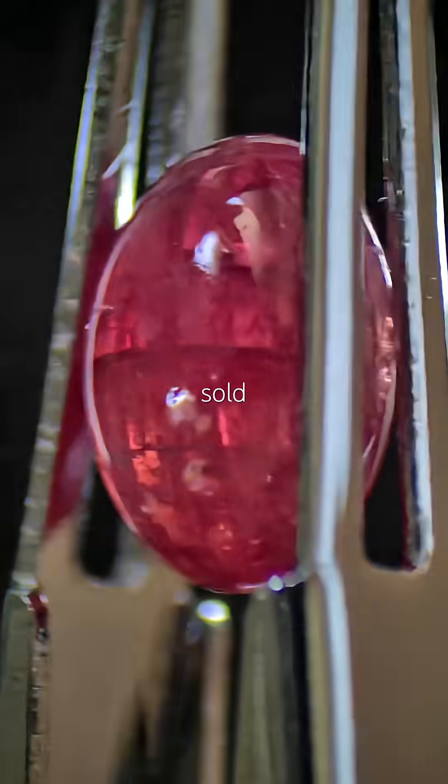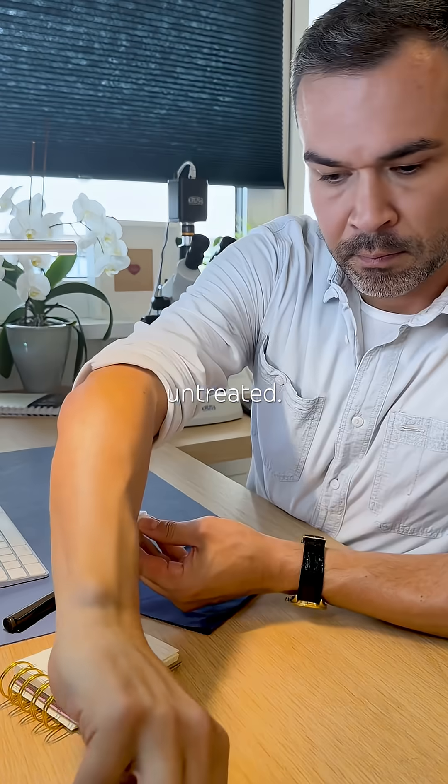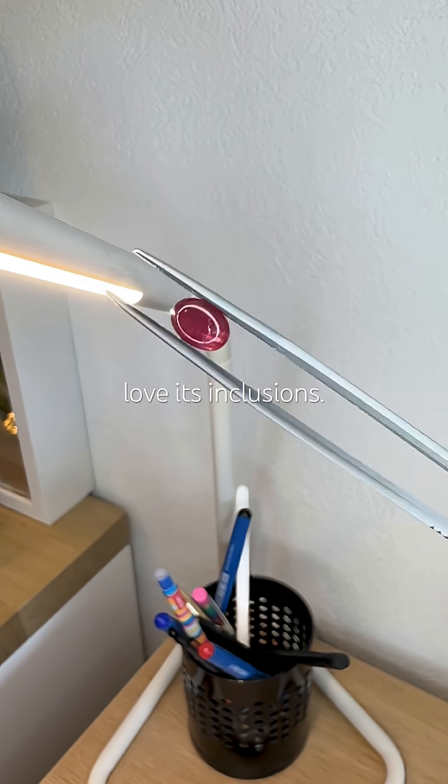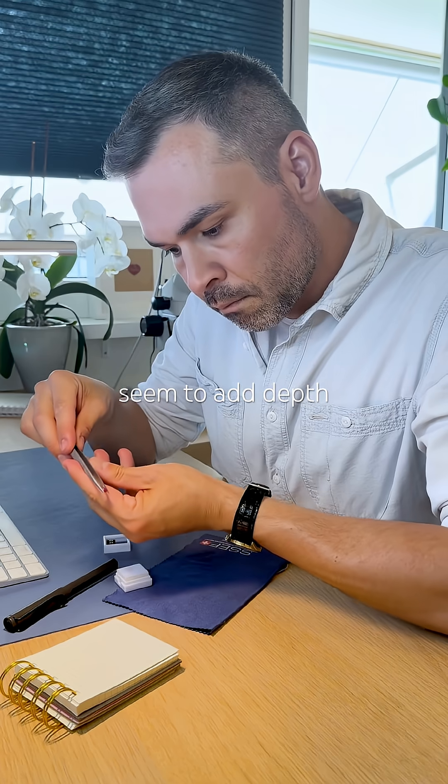This is a ruby from Tanzania, sold as heated but otherwise untreated. Let's test it. It's a cabochon and I already love its inclusions — they seem to add depth to the color.